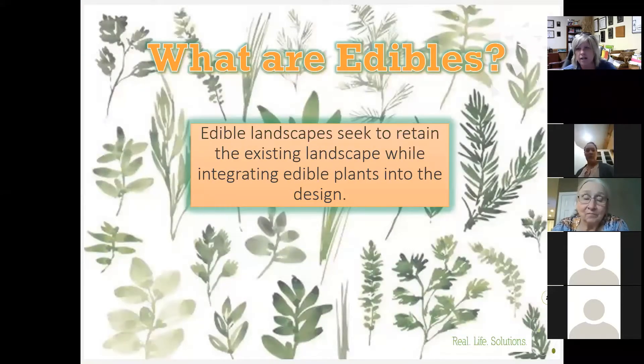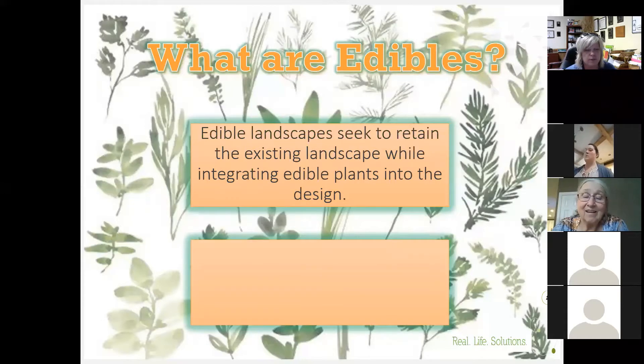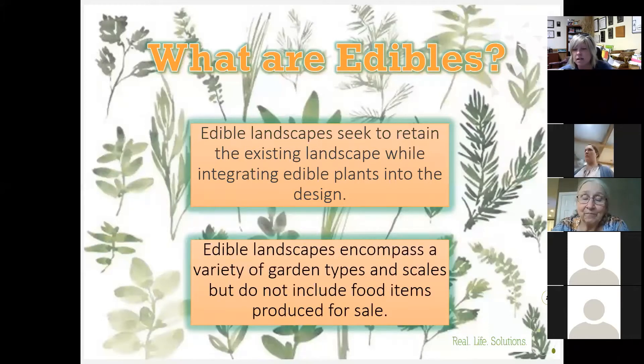So what exactly are edibles? I like this definition because it tells us that they seek to retain the existing landscape but integrate edible plants into the design. Edible landscapes encompass a variety of garden types and scales, but they don't include food items produced for sale. Basically, edible landscapes are what you're growing in the backyard for grazing — not for commercial use or a tailgate market.